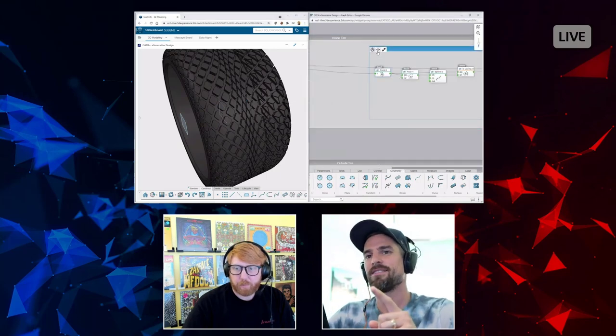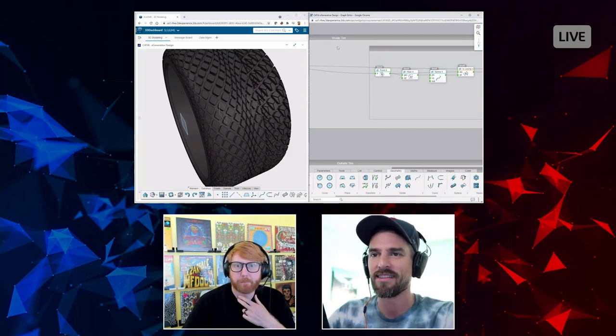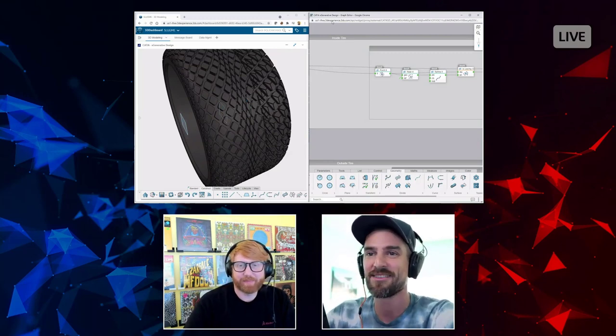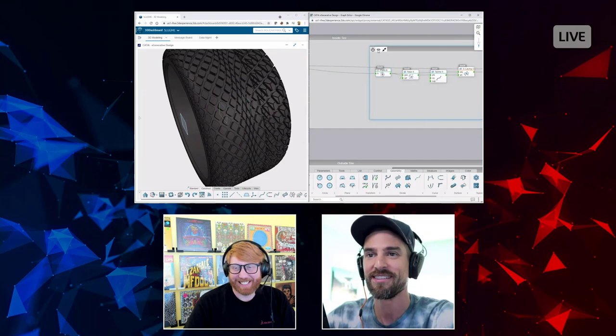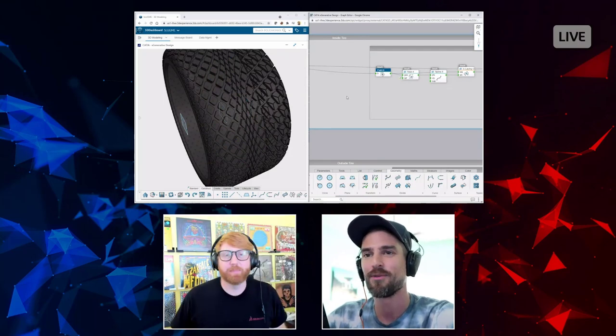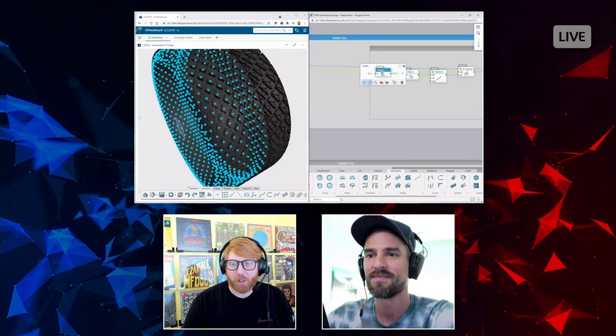I want to point out — as we mentioned at the end of Jason's session — that all of this is being done in a web browser. You can see the address bar right there. This is just a web browser, so you could be doing this on a tablet, wherever you have internet access. Displaying this complex geometry would be difficult in a parametric CAD system, but the way they're rendering graphics through the web browser is really efficient.